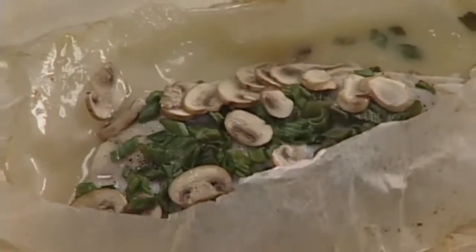For a dramatic presentation, have the server cut open the package in front of the guest.